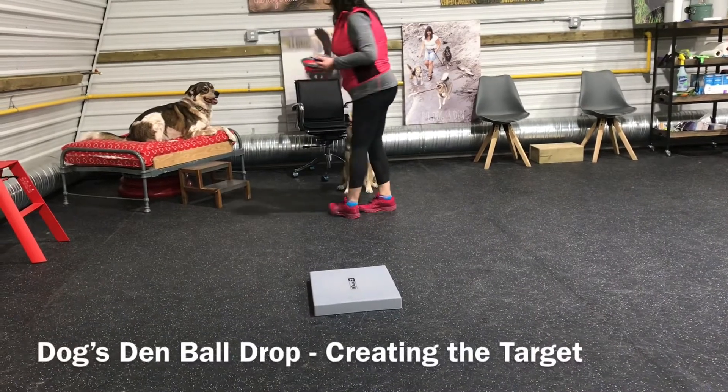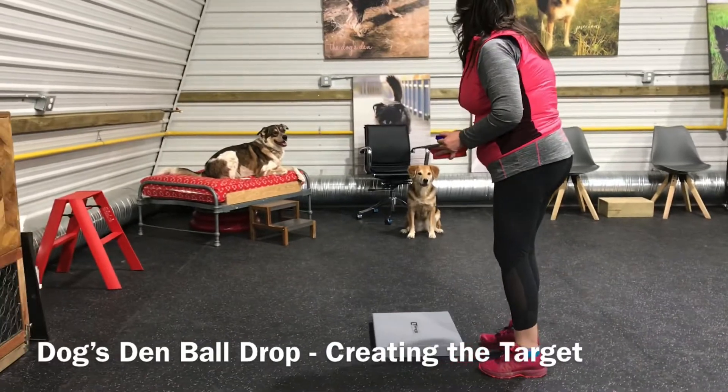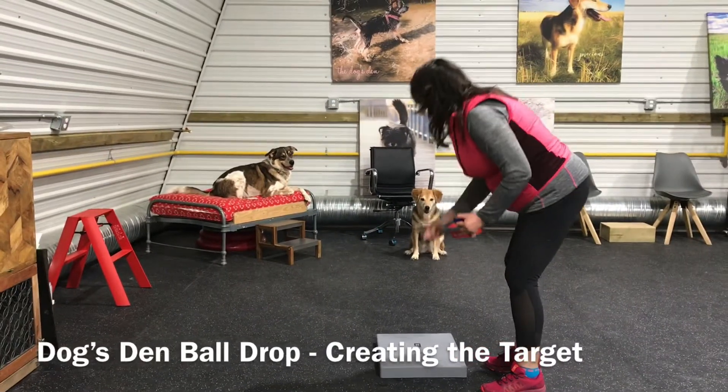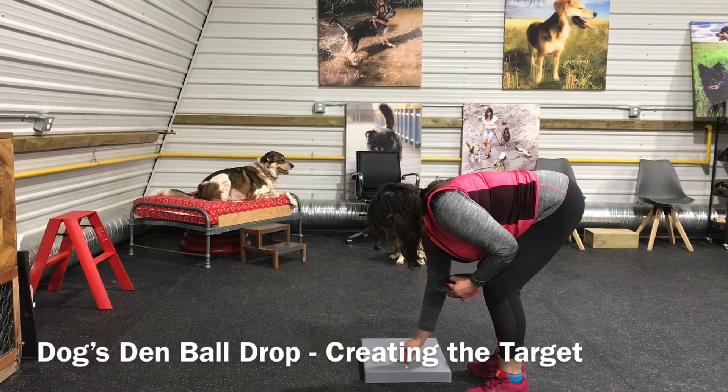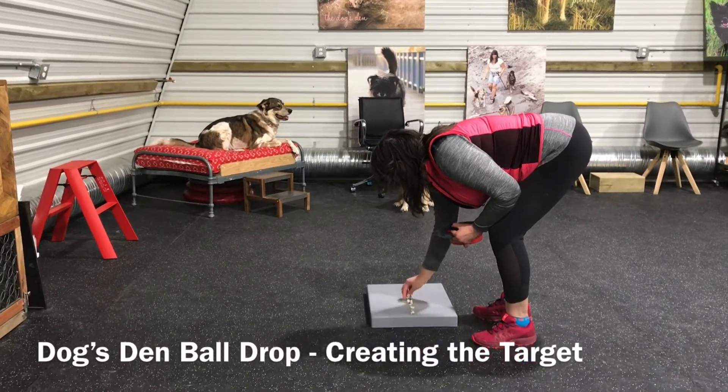The first thing you're going to do is leave your dog in a sit-stay and then go to your target. Place a runway of treats down the center of the target, because this is going to give your dog a complete focus of going forward.